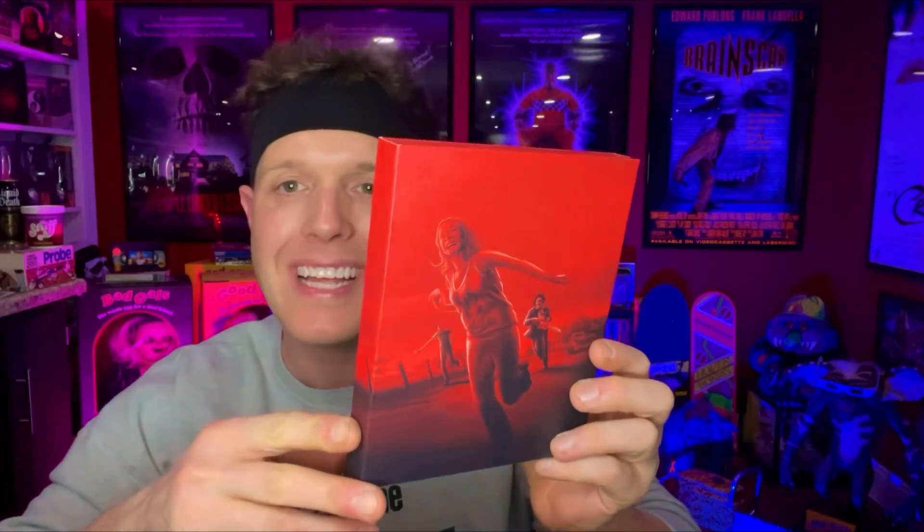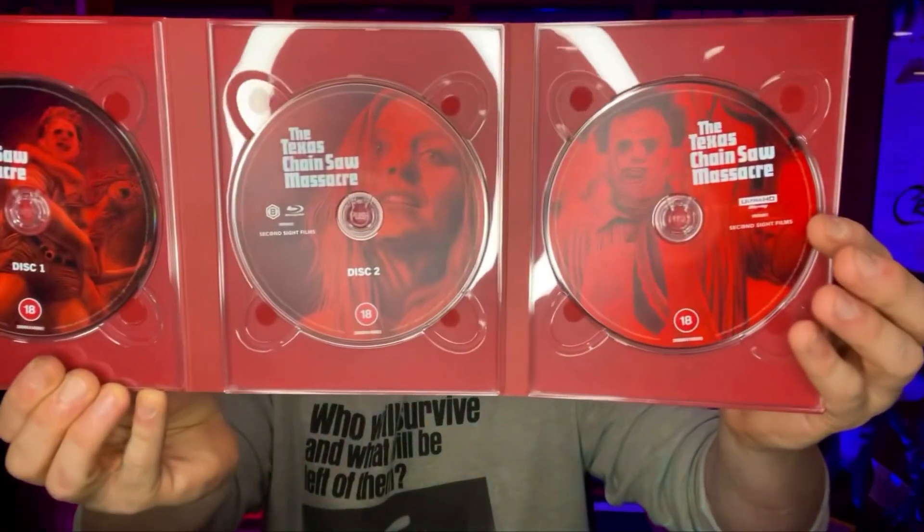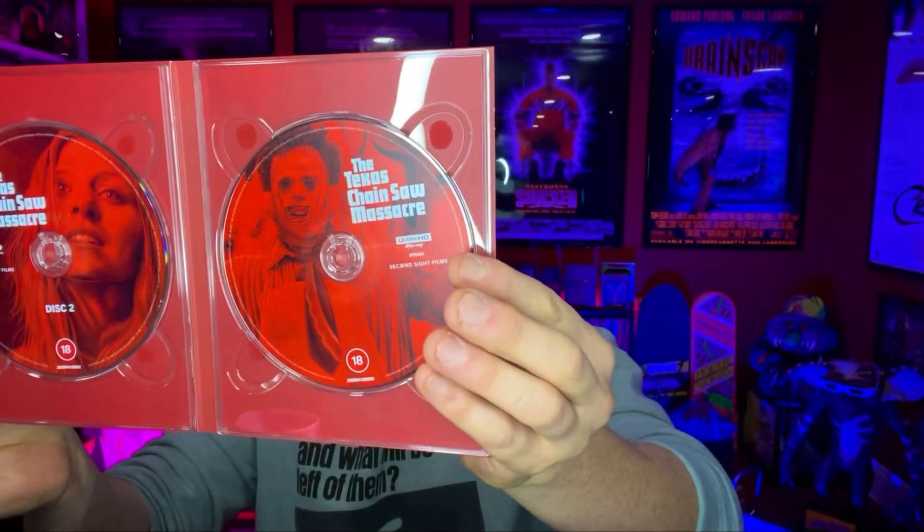I like to try to carefully open these big box sets because I do like to display them on the shelf. Inside this is rad — look at this image of Sally and Leatherface chasing her down the street. You've got the hitchhiker in there as well, Nubbins. This is funny how it's set up — you've got the Ultra UHD and then disc one and two which are the Blu-rays, and really nice images on here as well. You've got Leatherface and Sally, really nice images they put on here.